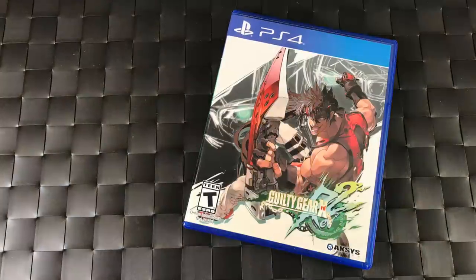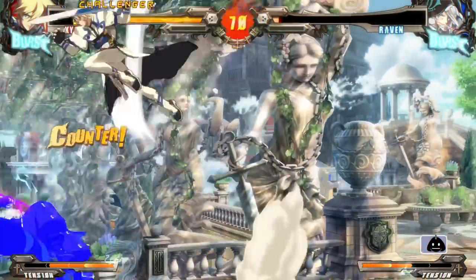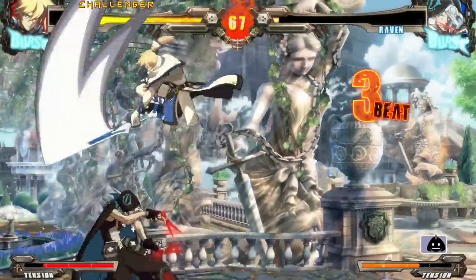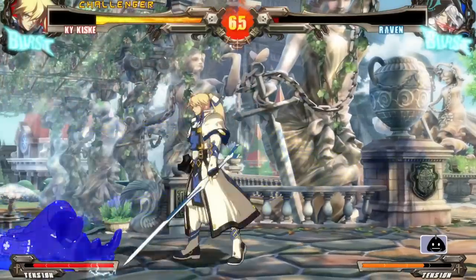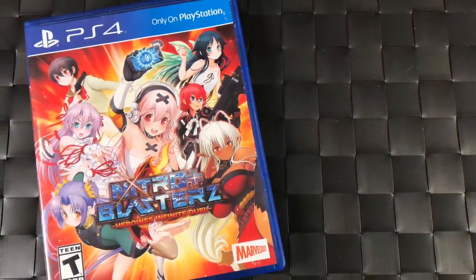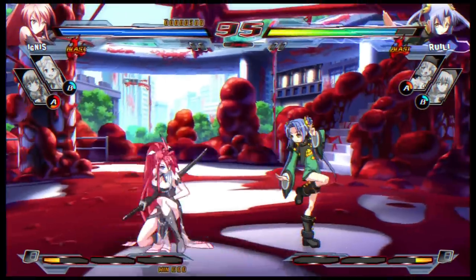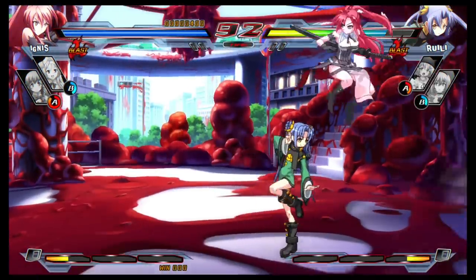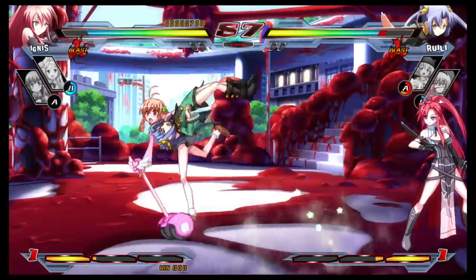For fighting games, we have Guilty Gear Xrd Revelator 2 — the definitive version of Revelator with beautiful 3D animation in a 2D style. Very solid game. Also Nitro Plus Blasters — not many know about this one, but it was a great fighting game that came out before Street Fighter V. There are also others like Mortal Kombat and Injustice 2 — check those out as well.